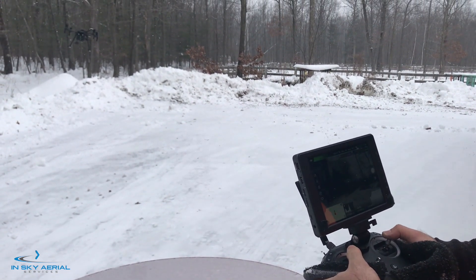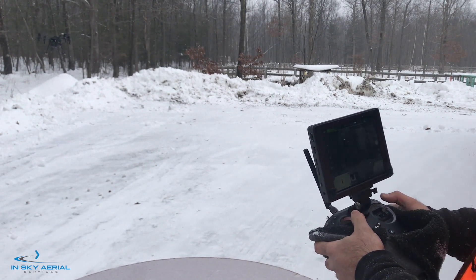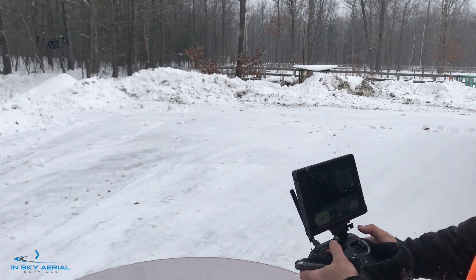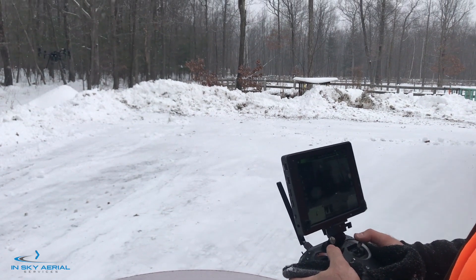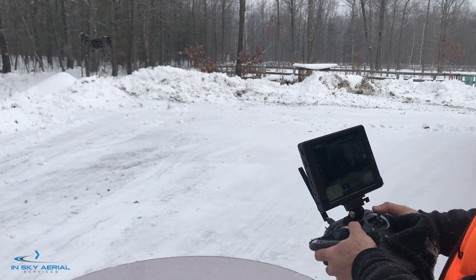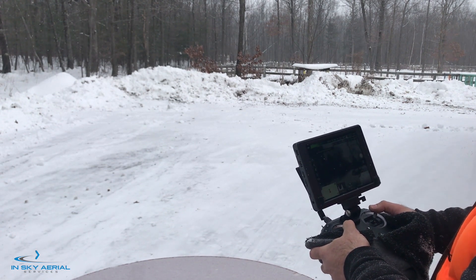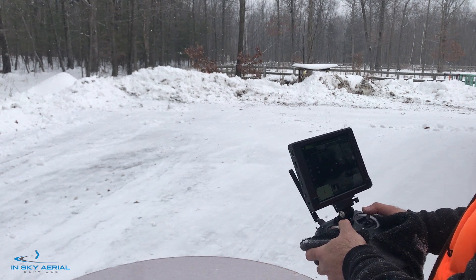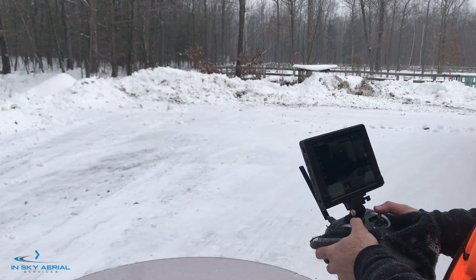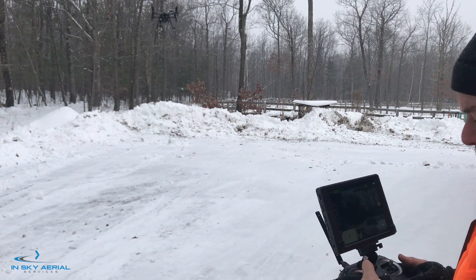Looks like it is operating pretty well. This insulator is making a big difference with our remote. Last time we did not have it and the remote control station was sitting on the table, which was wicking a lot of heat away. You can see we have good response with the drone — we have 5 bars on our link from the aircraft to the remote, and 17 satellites.